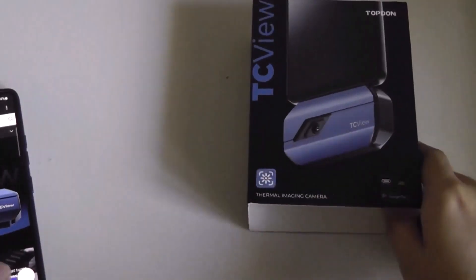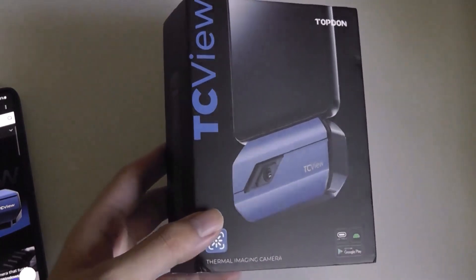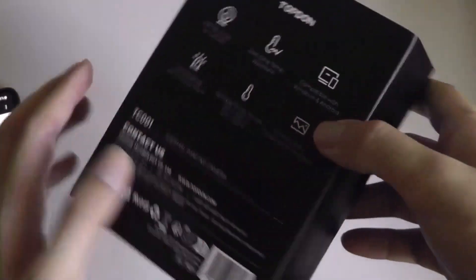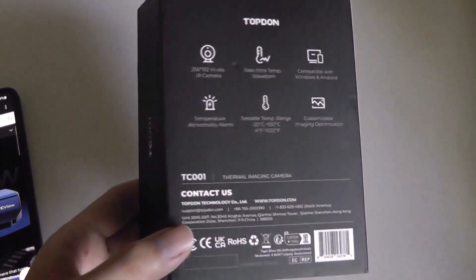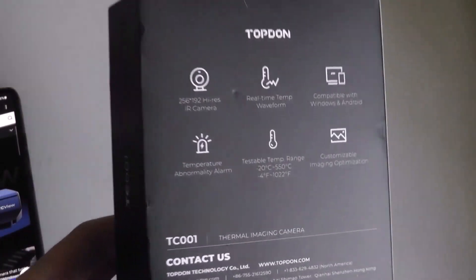Packaging here is quite simple, and it just says TC View, Topdawn. This company, by the way, does make other diagnosis tools for cars, including electric vehicles. So they are specialized more in maintenance as well as repair type gadgets.